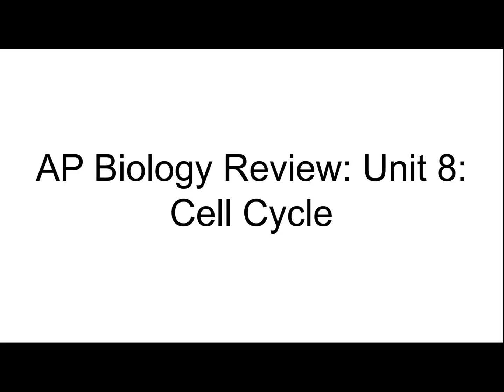This is my 8th video in my AP Biology review series, and it is about the cell cycle — interphase and mitosis.